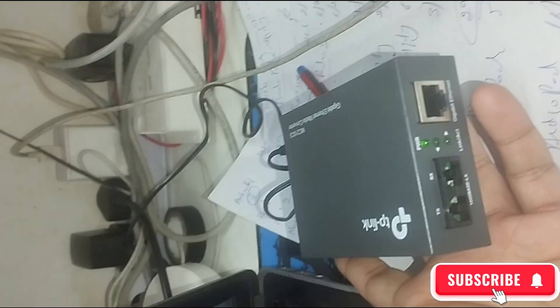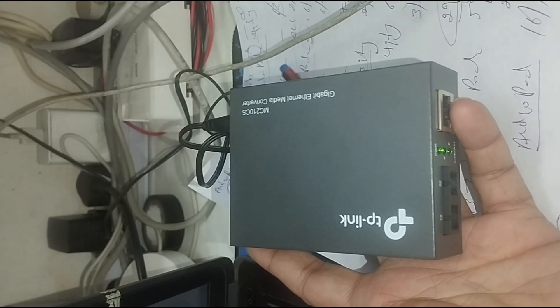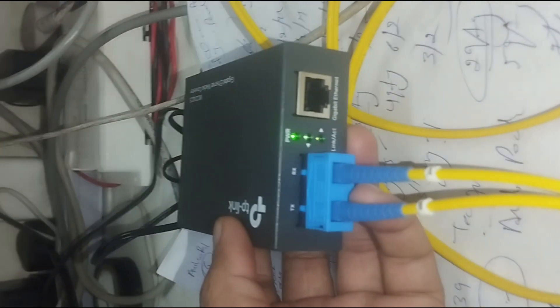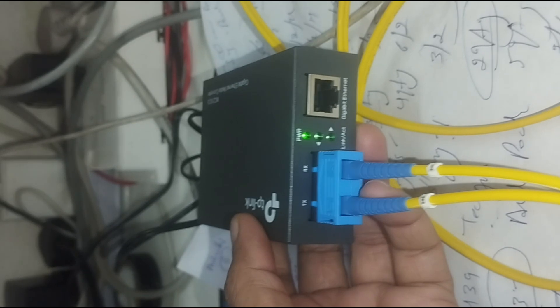Setup: 1. Connect the fiber cable — insert the fiber-optic cable into the SC/LC/SFP port. 2. Connect the Ethernet cable — plug the Ethernet cable into the RJ45 port. 3. Power on — use the provided power adapter, or PoE if supported.